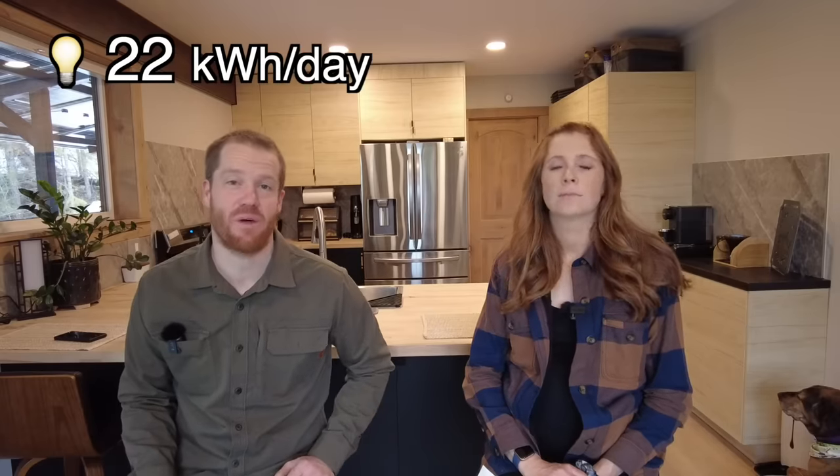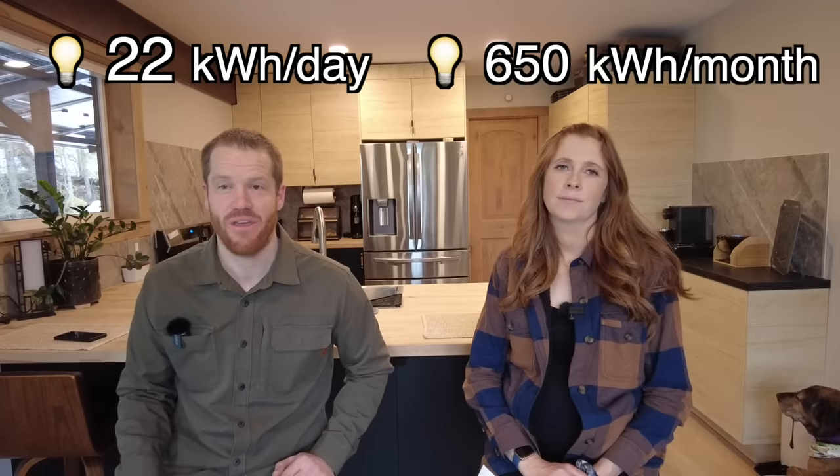There were moments where we completely forgot that we were even off-grid. We found ourselves using an average of 22 kilowatt hours per day, which is about 650 kilowatt hours per month. The average American household uses about 900 kilowatt hours a month, so we're not using that much less than the average American. We have a much smaller house at 500 square feet and a much larger shop at 1,200 square feet, but basically we lived very comfortably this winter. All of this information is in the spreadsheet linked below if you want to use it to design your own system.